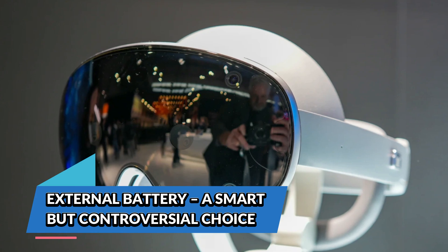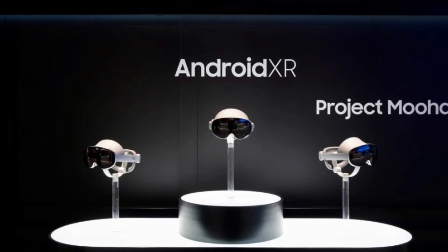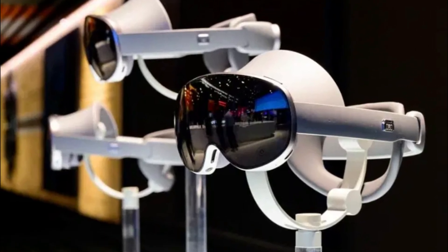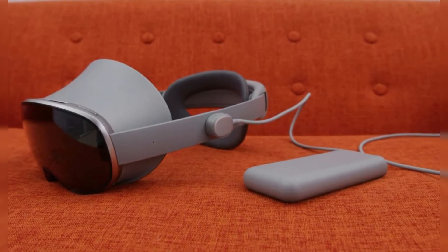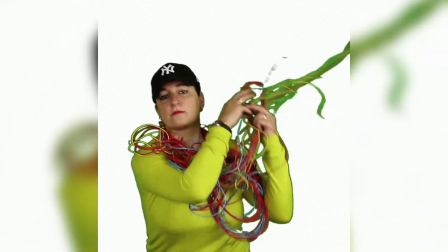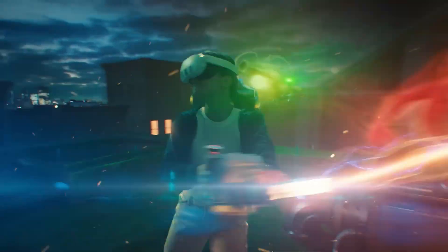Project Muhan features an external battery pack, which means no heavy battery sitting on your forehead — a common complaint with standalone headsets. Instead, the battery is tethered and can be kept in your pocket, making the headset itself lighter and more comfortable for long sessions. This is a smart design choice, but it does mean you're dealing with a cable running from the headset to your pocket. If you're used to the wire-free experience of the Quest 3, this might take some getting used to.